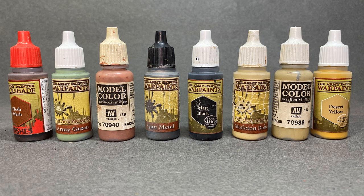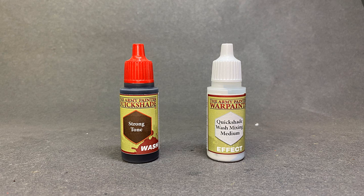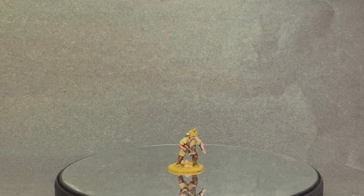Here are the paints I used for the overall project. I used different skin tones from the Army Painter skin tone set and I'll share the specific colors when we look at each figure on its own. The secret sauce for these figures is a 50/50 mix of Strong Tone and Quick Shade mixing medium for that light but defined look of the figure. So first, let's look at the Indian soldier.